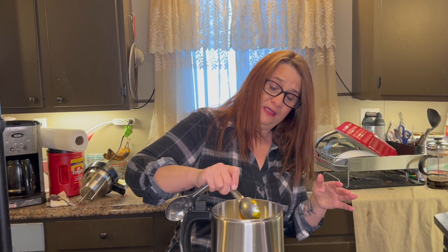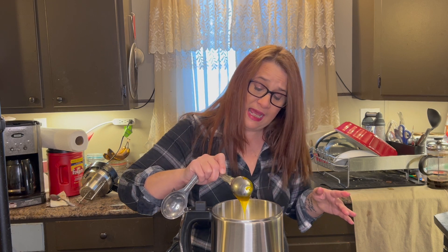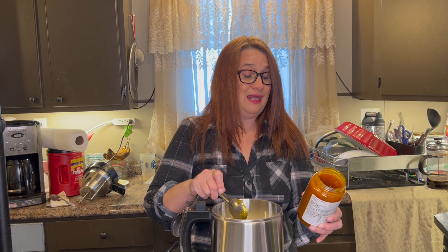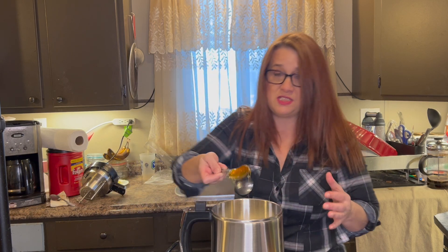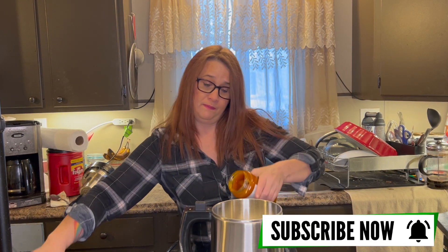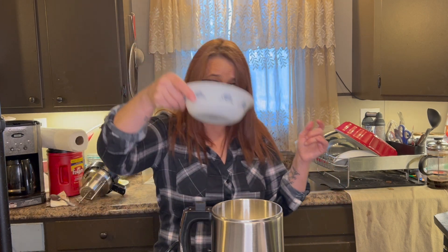I'm going to dump this lecithin in. The soy lecithin — I don't know how to say it — liquid soy lecithin. You know what I'm trying to say, guys. This helps emulsify it together. Now, as I was telling you about that measuring thing, one thing it did say was that the lecithin we put in can change the potency a little bit. That was really interesting when I read that. Okay, let's put some cannabis in here.